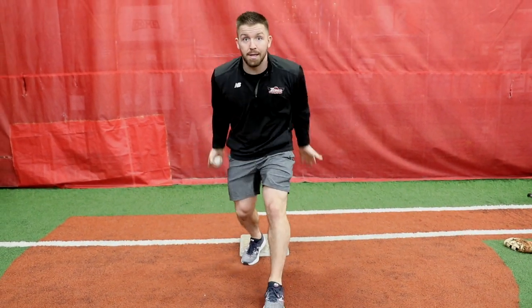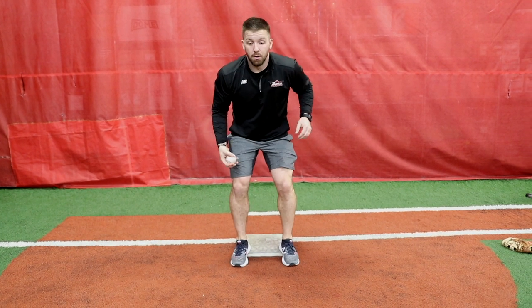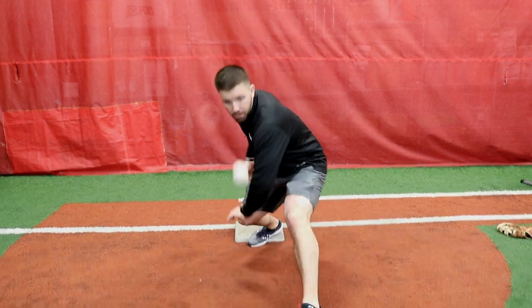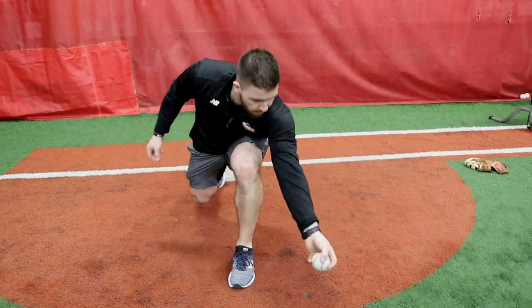If you miss it, you want to miss it back that way. You don't want to miss it across your body or up in the air. Let's try that again — we're gonna go backhand first, toss it up, backhand. Heels on the bag, toss it up, forehand.